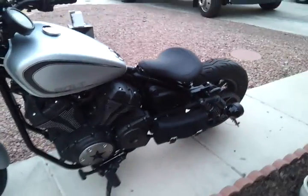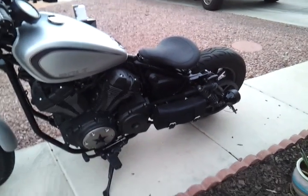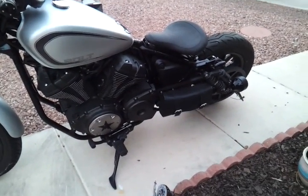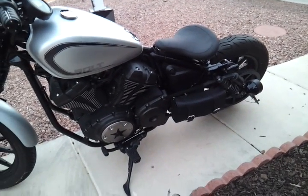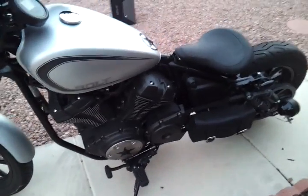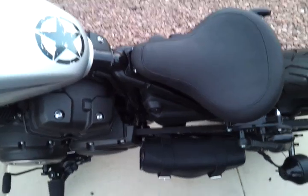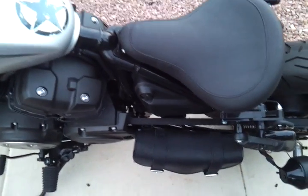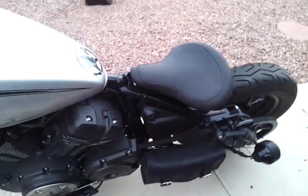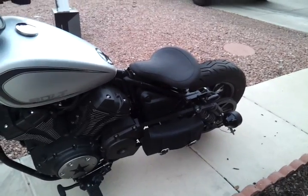The bag on the left side is a Rough Rider — I think that's the brand. I got that from Ride Now Power Sports here in Vegas and I made the bracket for it. It's just a half-inch piece of bar that I cut holes in to match the belt cover, and threaded that through the existing strap holders on the bag.